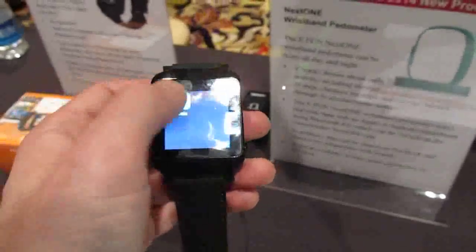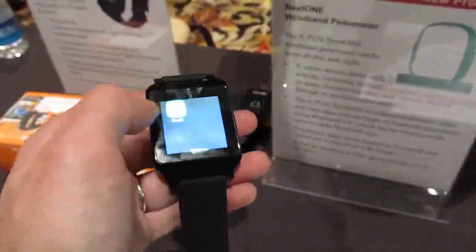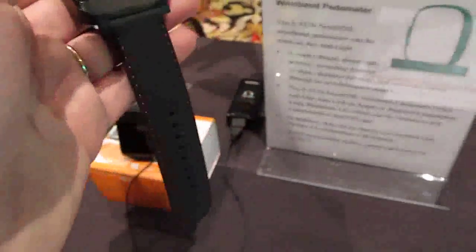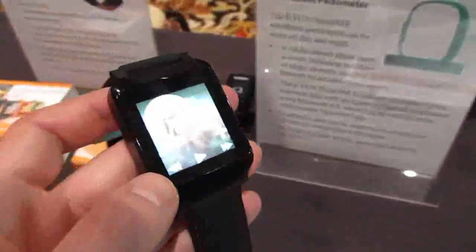You can use this to control media playback — this would be media playback on your phone, right? So this would be like a remote control for the playback of music on your phone.